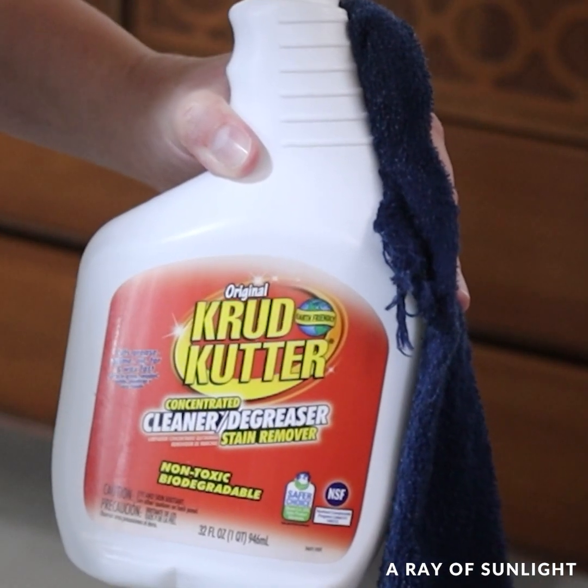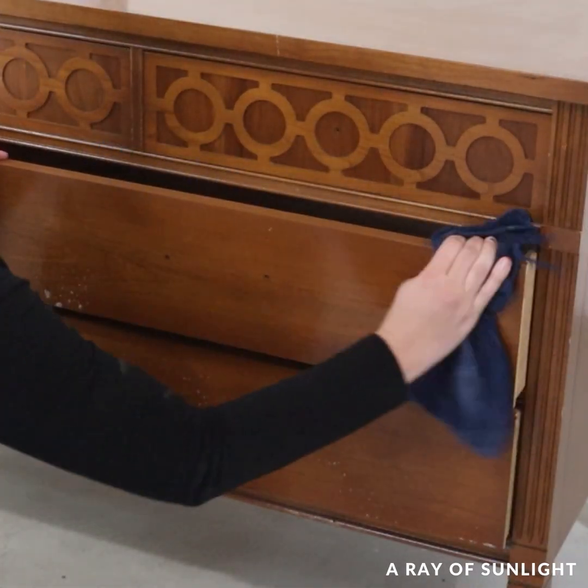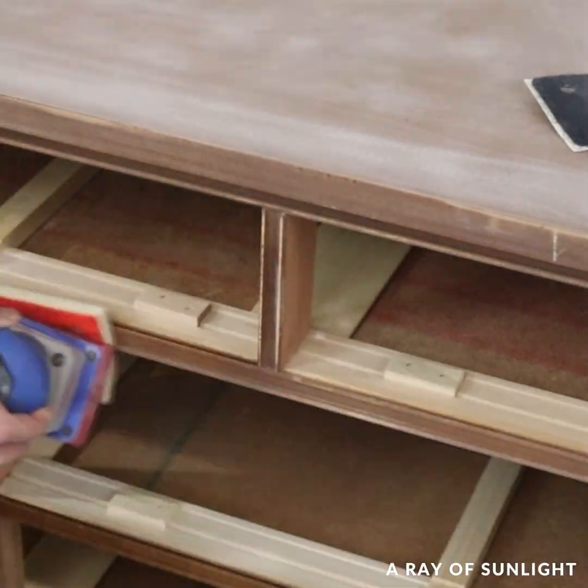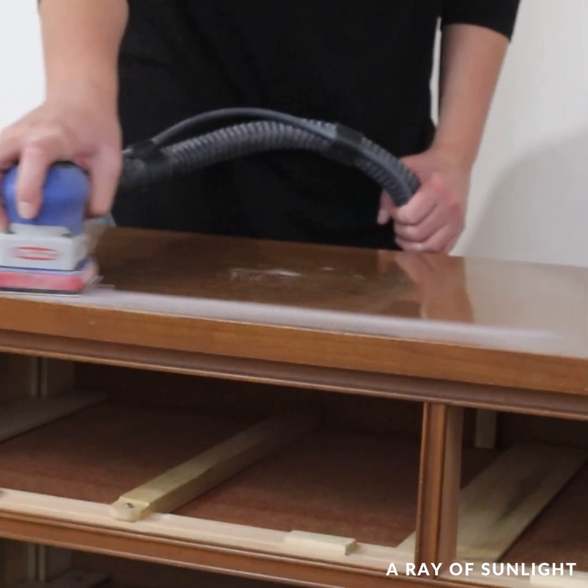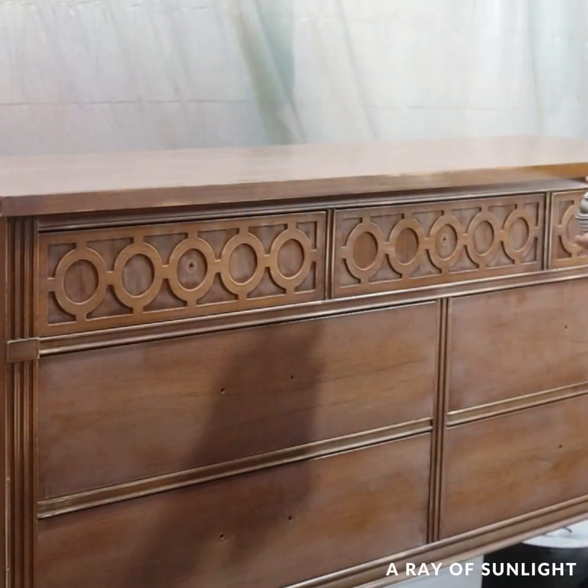First up I did the typical stuff. Removed the hardware, cleaned the dresser really well, and then I scuff sanded everything to help the paint stick, especially on the laminate plastic top. Then I primed the dresser with two coats of clear shellac.